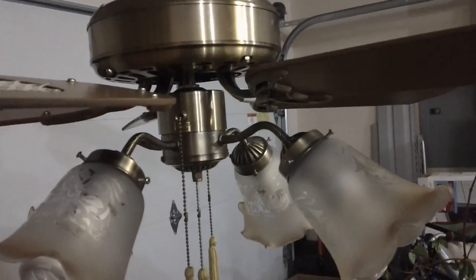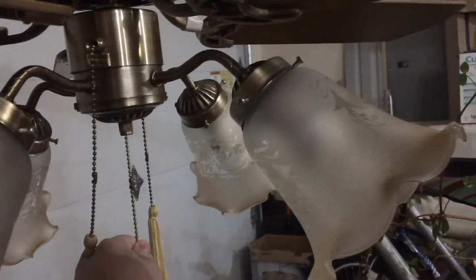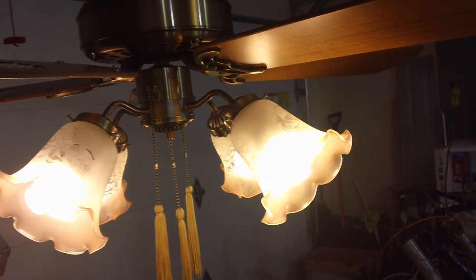Without any further ado, I will demonstrate the fan, but first show the light kit. As you can see, this works and I'm using four 40-watt equivalent compact fluorescent bulbs in here.